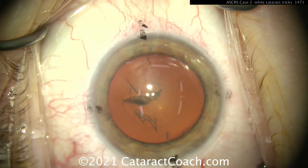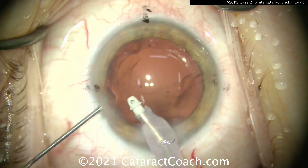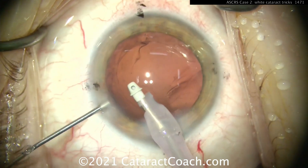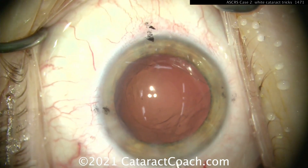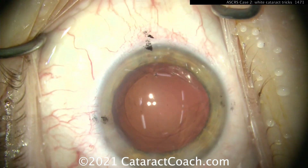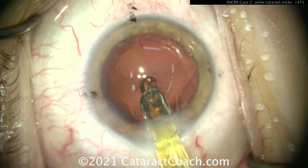Let me show you this case here too. Here's an interesting case: you do a routine cataract case and look at the end of the case — notice, look at the right side of the screen, that anterior capsule rim got broken. I'm not letting the AC collapse, and also don't overfill the eye with viscoelastic — don't overpressurize, because you may cause that rip to extend to the posterior capsule, which you don't want.